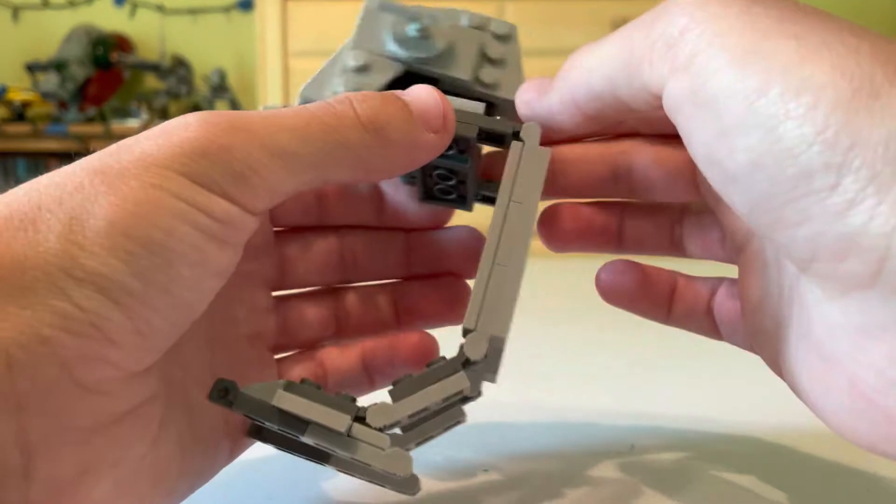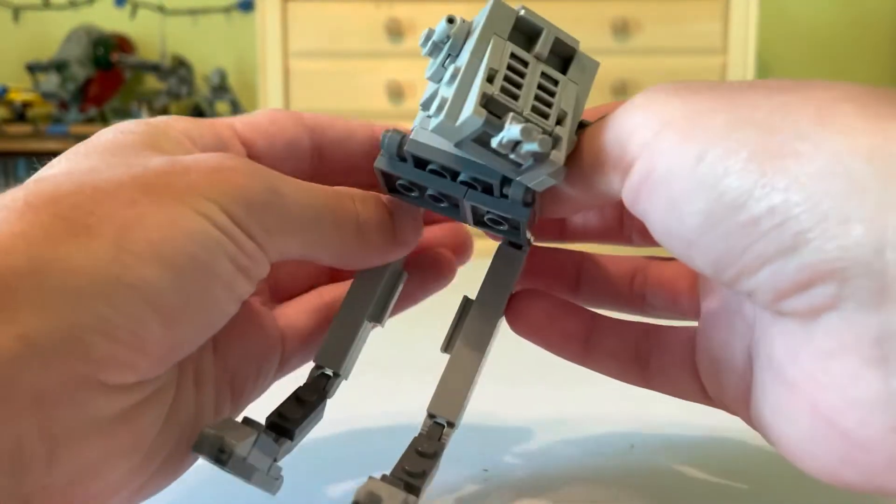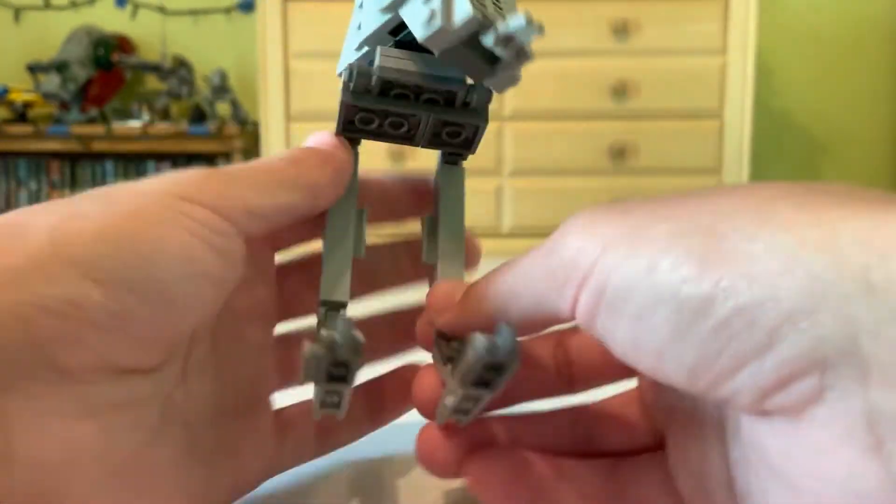But it's not crazy. For less than 100 pieces, this is actually a really nice polybag and I do enjoy it. It's a good one, I won't deny it.